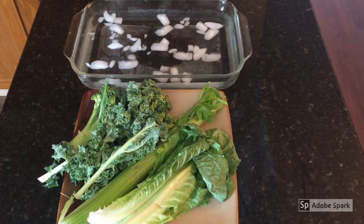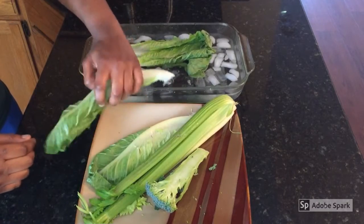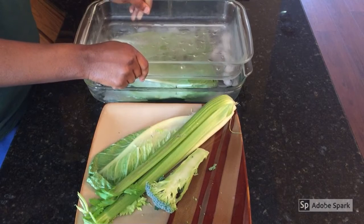Tip number one is for wilting vegetables. If you have vegetables such as lettuce, kale, celery, or fresh broccoli that is wilting, you can place them in ice water for five to ten minutes to get them to perk up. This is called blanching. Feel free to use a lid, container, or other dish to keep the vegetables submerged.